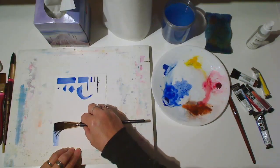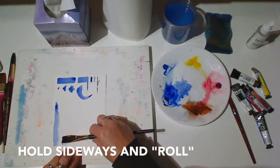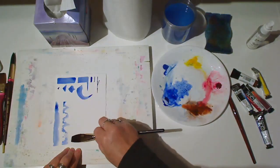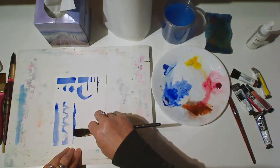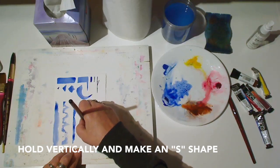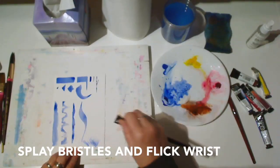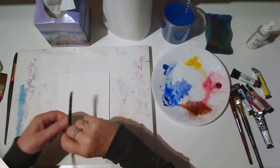We can also hold the brush sideways and drag it. Or roll it. You can try holding it sideways and dragging just the tip to get a shape that's straight on one edge and irregular on the other. Try holding the brush vertically and making an S shape to get sort of a ribbon effect. Again, you can splay the bristles and flick your wrist, as we did with the round brush. Or you can splay the bristles and drag the brush.